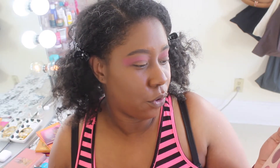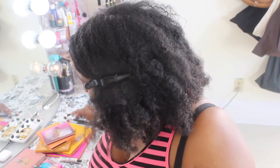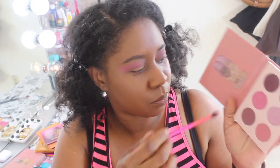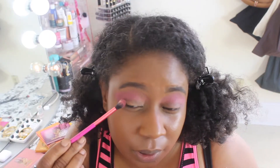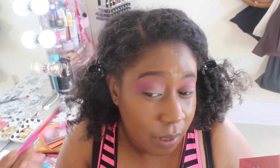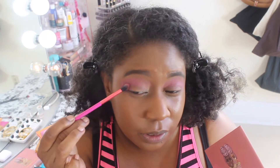I'm going to move on to this third deepest shade here. I'm going to try to use every color in the palette just so we can get a good overview of what the palette is bringing. This one also has a little bit of fallout when I put my brush in, but you see the pigmentation — it doesn't take much to build up. I'm going into this outer corner here just to deepen that up and bring it into the crease just a little bit.